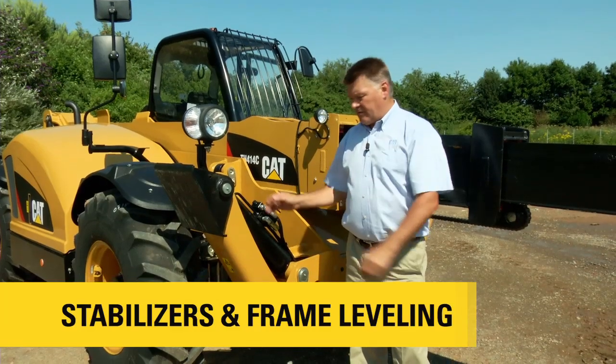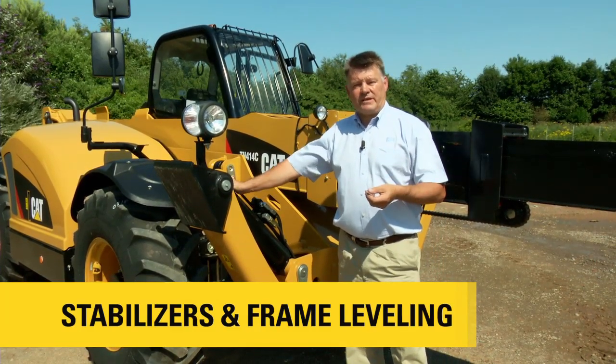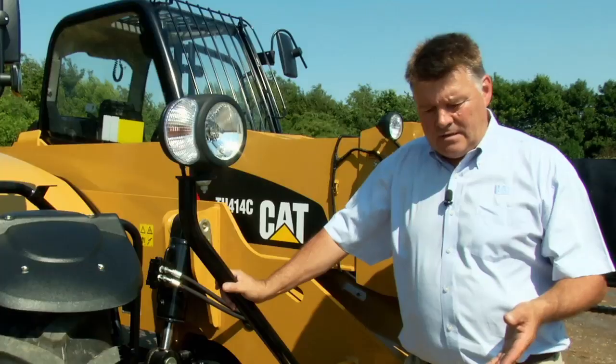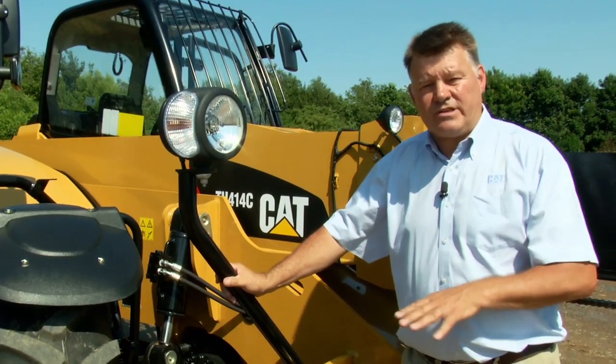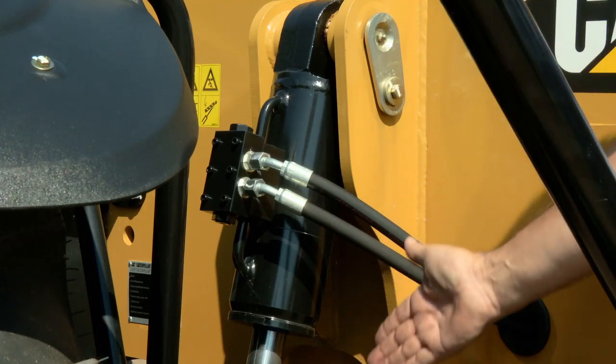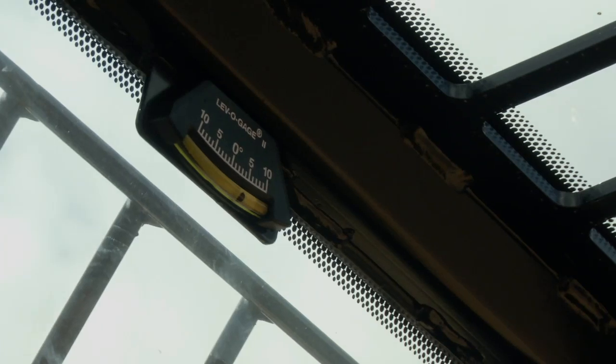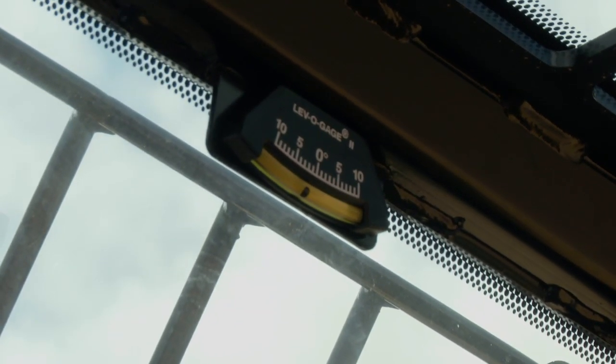At the front of the machine here we have the stabiliser legs. These are there to give added stability to the machine when lifting heavy weights. Often loads are not that heavy and can be placed quite safely without putting the stabiliser legs down, but the machine does need to be level. Here we have the frame levelling cylinder, which enables the operator to bring the machine back to level from 10 degrees either way of centre, so he can safely place his loads.